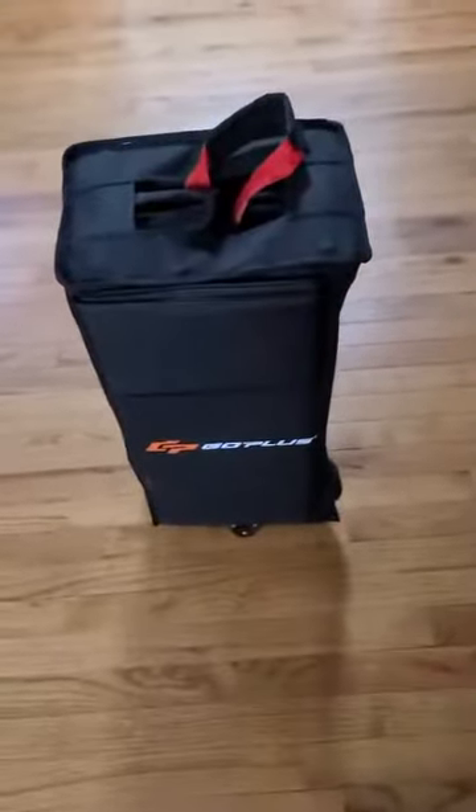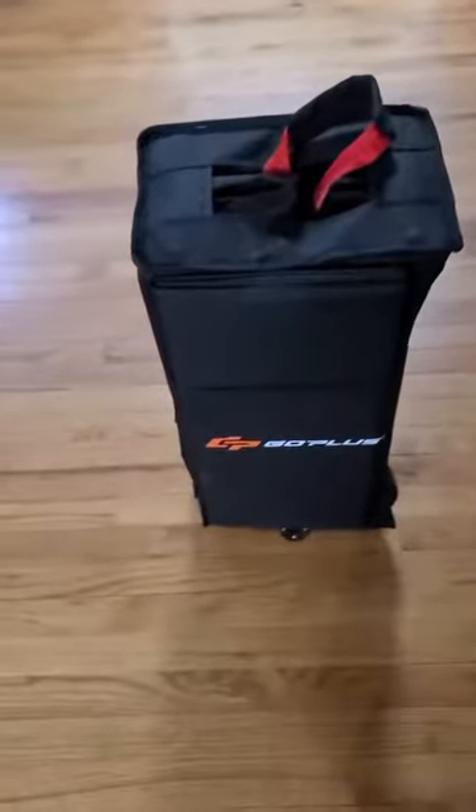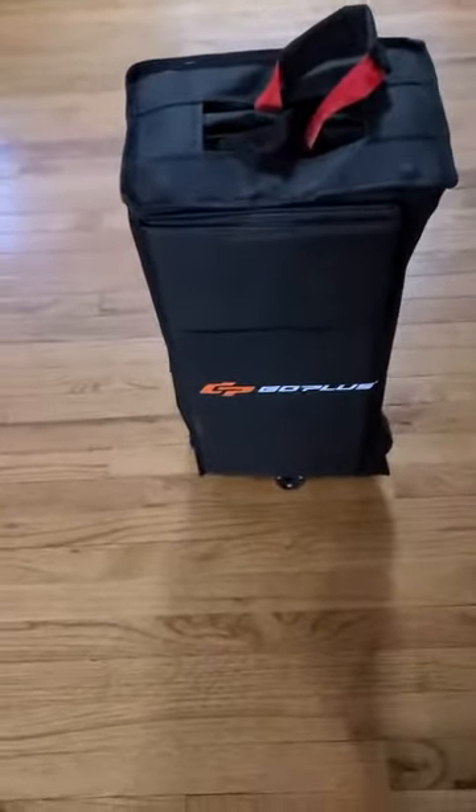Hey guys and gals! Go-plus collapsible cart wagon — pretty cool. Just took it out of the box. It should be simple. Okay, I guess this is the bedding. Yeah, it looks like bedding. So here's the cover — you gotta take the cover off. If you have trouble, you can use a zipper to unzip it.